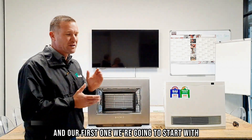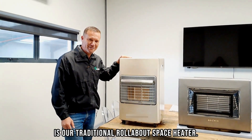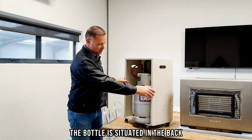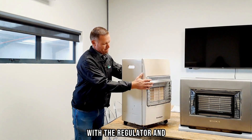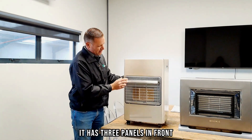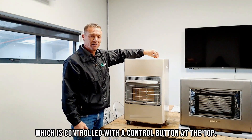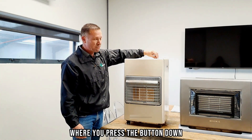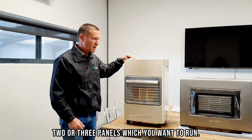Our first one is the traditional rollabout space heater. As you can see, the bottle is situated in the back with the regulator, and it has three panels in front which are controlled with a button at the top. It has a manual ignition where you press the button down and choose between one, two, or three panels to run.